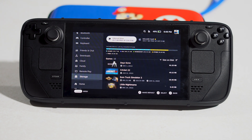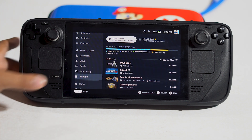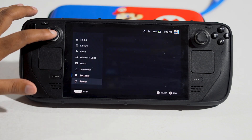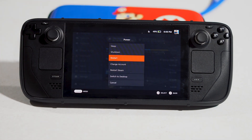The first step is to restart your Steam Deck. For that, press and navigate to Power, then go to Restart. Restart your Steam Deck and you can see the differences.